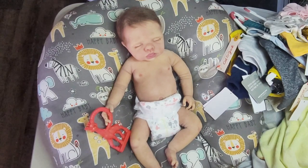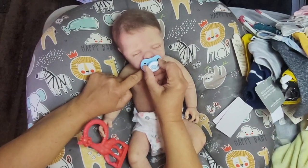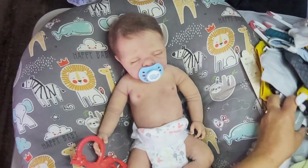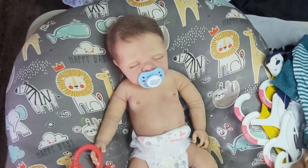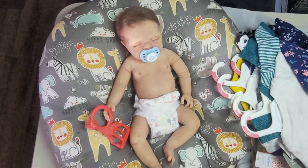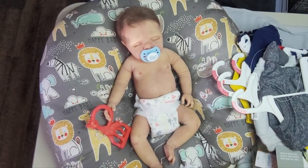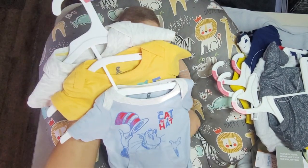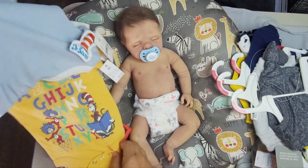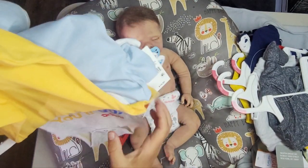First things first — we want to put a pacifier in his mouth. He can take any size pacifier. This is one of our Swedish brand pacifiers; it's super cute. I showed you some of the girl stuff in the past video, so for the boys stuff, let's start with Cat in the Hat. There's a onesie here — super cute colorful alphabet onesie. I love that.